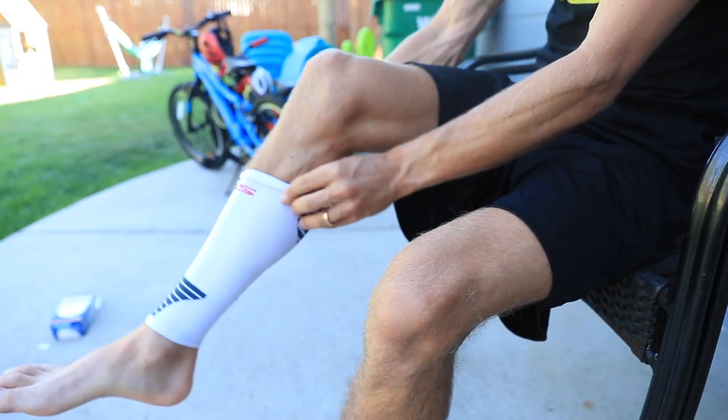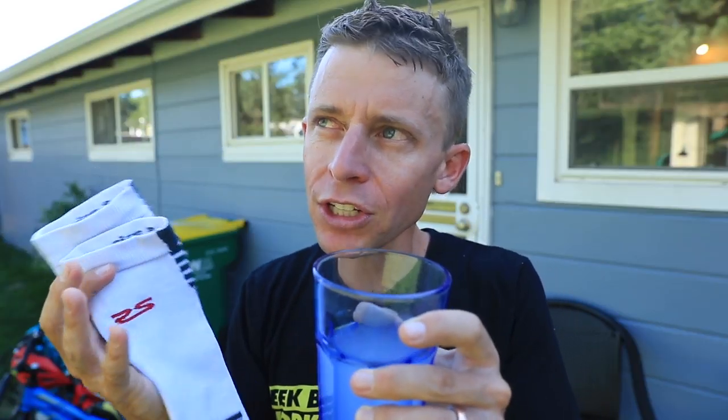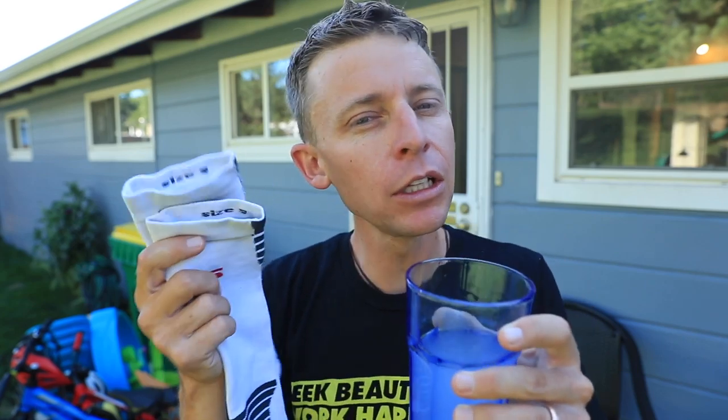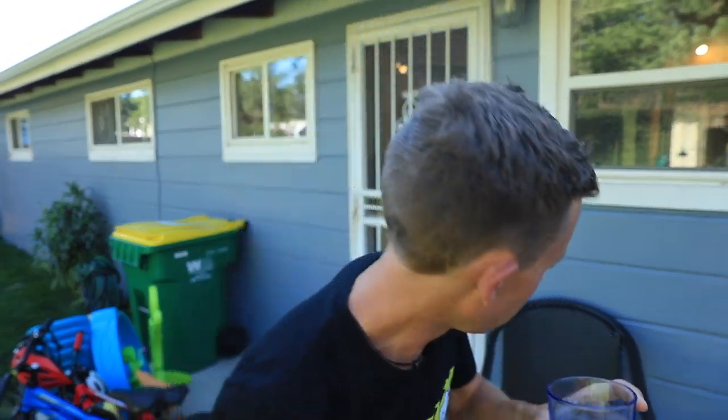Next step in the recovery process post-peak race: compression sleeves. I wear these more in the winter time — I don't wear them too much during actual workouts or long runs. I find them a little too constricting for my gait cycle. This company is Zensah, Z-E-N-S-A-H. These aren't the highest end — I'm very interested in trying Compress Sport next. But these just help draw blood down to your lower legs and help with recovery.